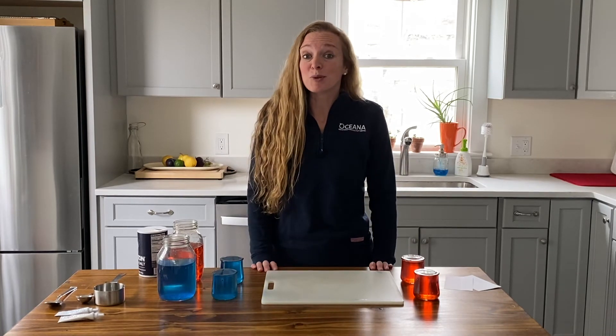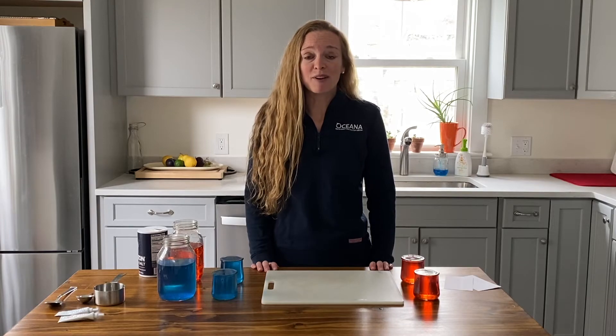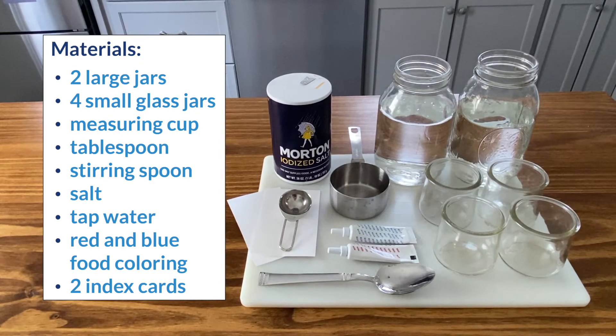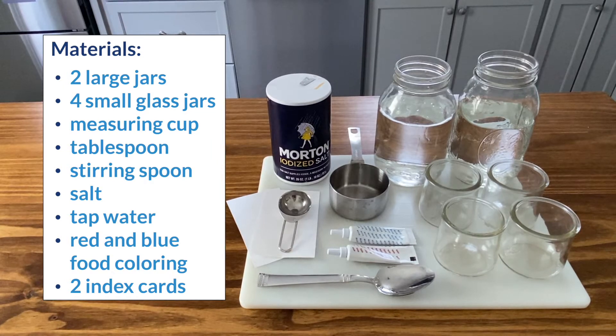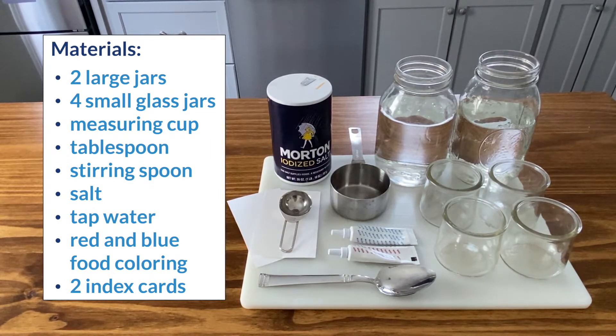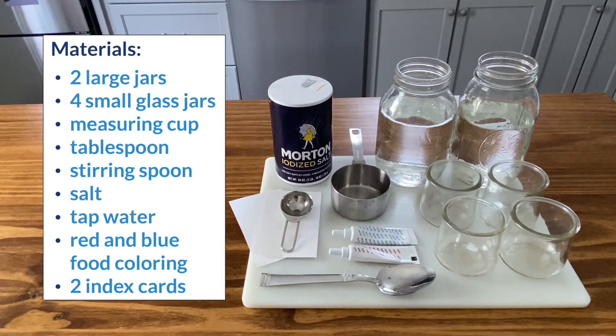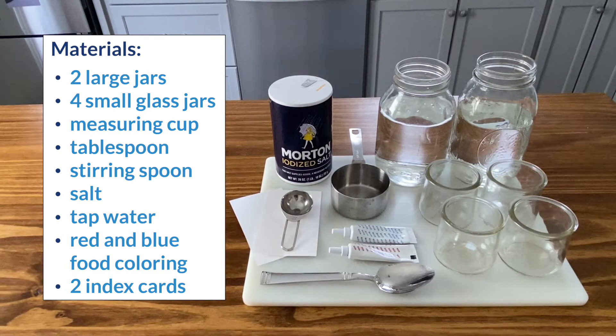So today we're going to do a really fun activity using fresh water and salt water to test this concept out with simple materials that you may already have at home. You just need two large jars, four small clear glass jars, a measuring cup and tablespoon, a stirring spoon, salt, tap water, red and blue food colouring, and two index cards.